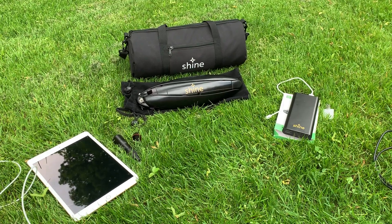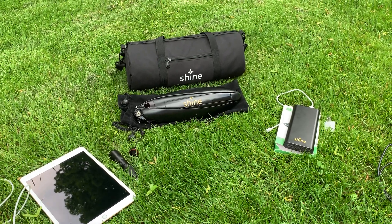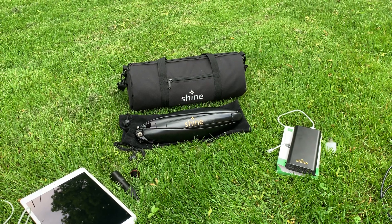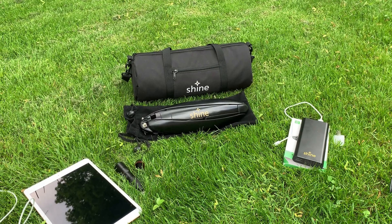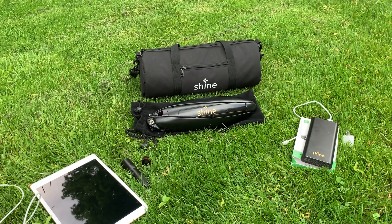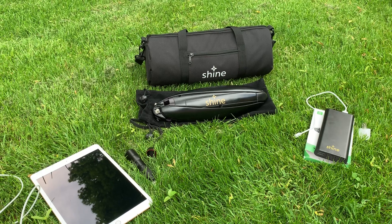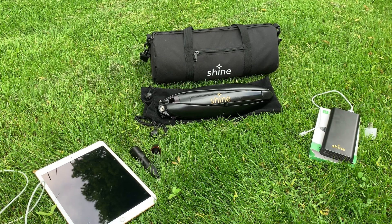Hey VIPs, it's Rachel here. We had an absolute awesome day — first day of our launch, first time for any of us doing something like this, and the support from all of you was absolutely amazing. It made us feel like what we're doing is really solving a big problem.